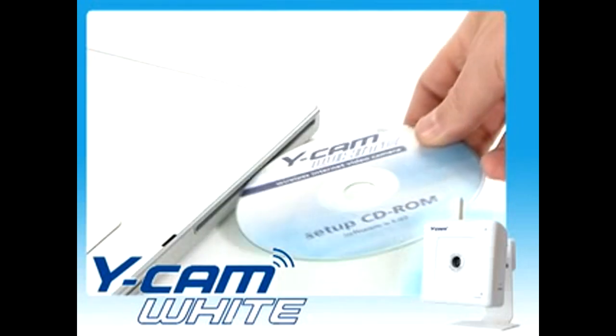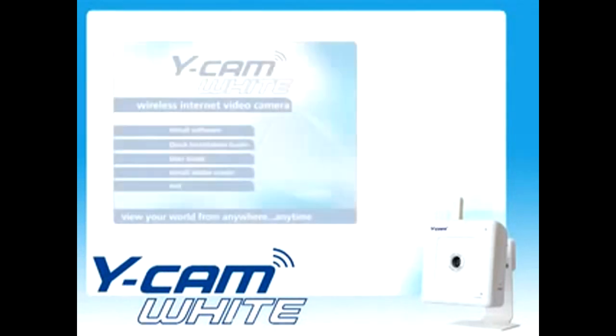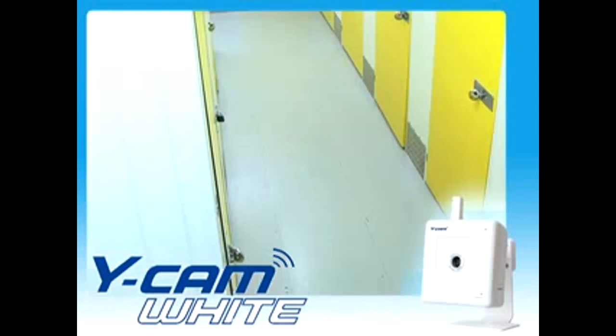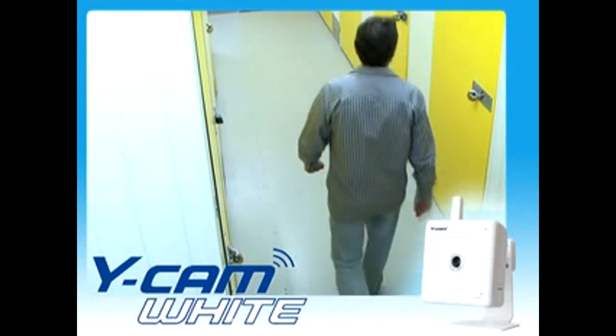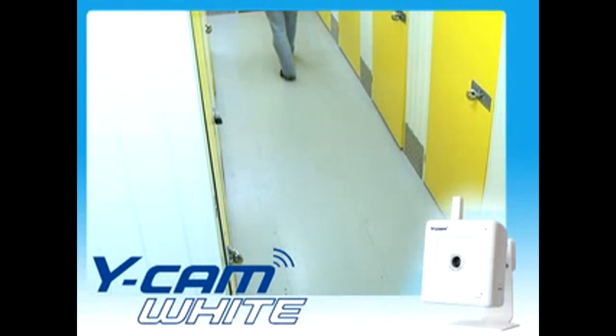Due to the unique design of the Ycam White, you no longer need to be tech-savvy to install. The user-friendly installation procedure allows you to easily monitor your property whenever and wherever you wish, for instant peace of mind.